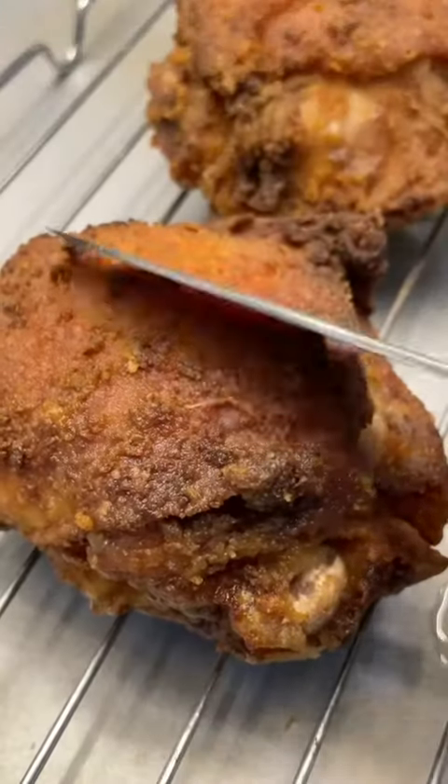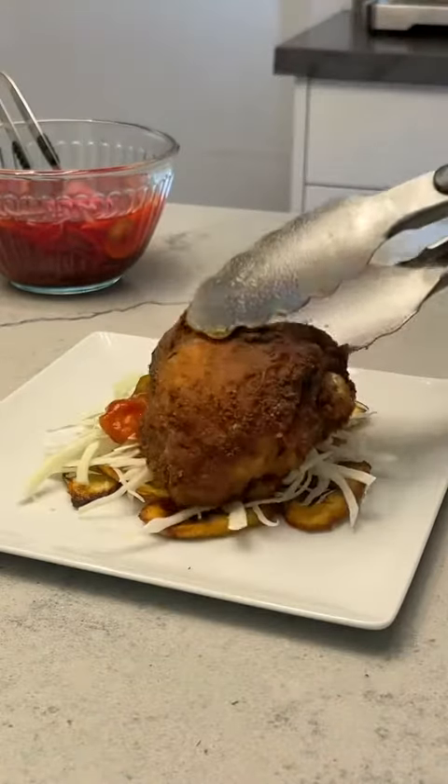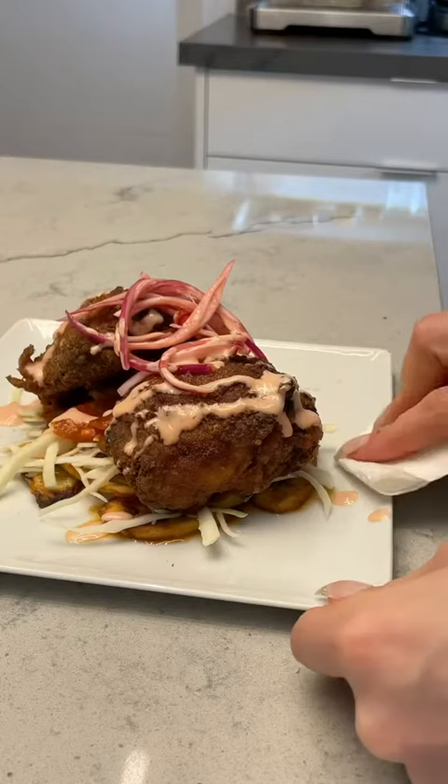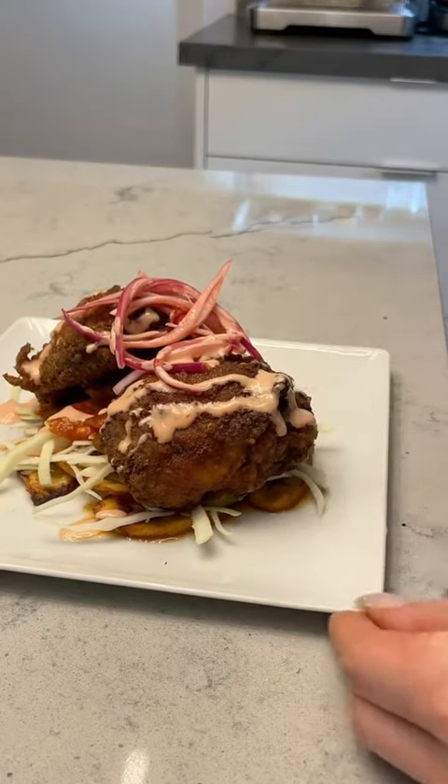Just listen to this. Oh, baby. Now you plate it with the tajadas on the bottom, the cabbage, the salsa, add the chicken, the pickled red onions, and your pink sauce. Don't forget to clean up your mess. There you have it.